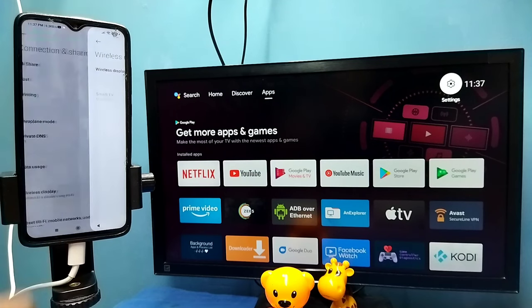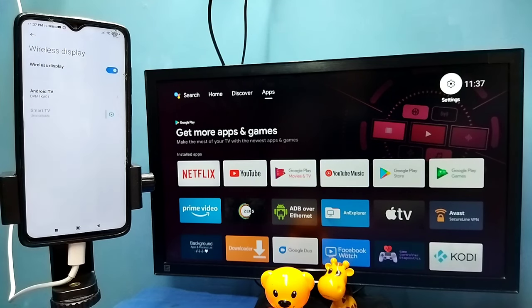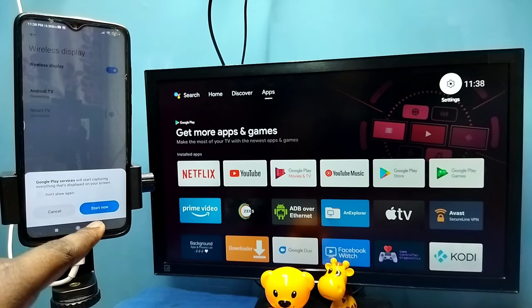Wireless Display will also search and detect cast devices on the same Wi-Fi network. You can see it has detected my TV. Tap on the TV name, then tap on 'Start Now.'